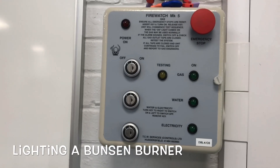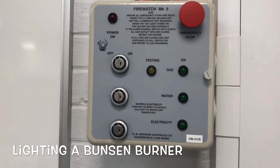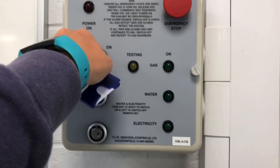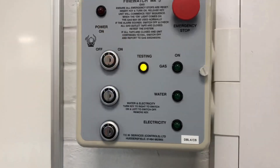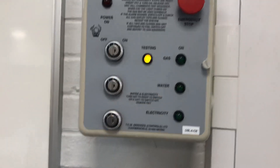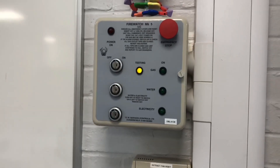In this video we're going to look at lighting a Bunsen burner. The first thing I do is come over to this control box and flick the switch for the gas to come on. You can see we've got this testing light — this is testing all the pipes to make sure that there are no issues with the gas coming through.